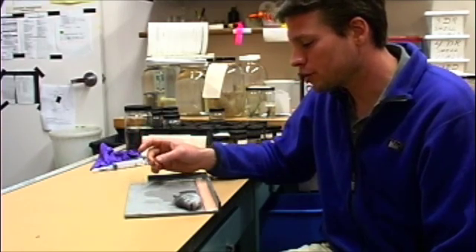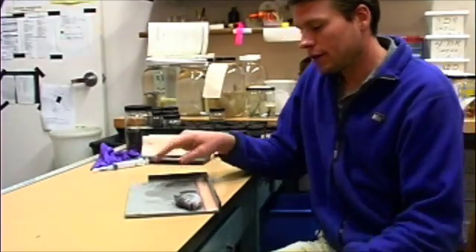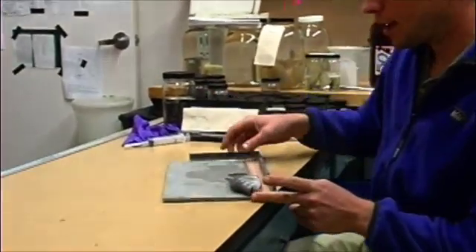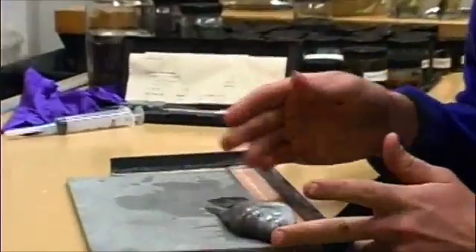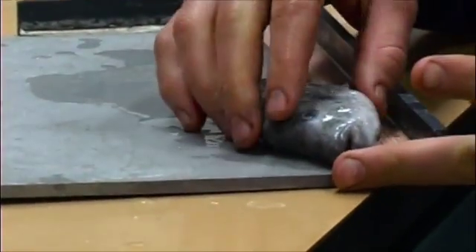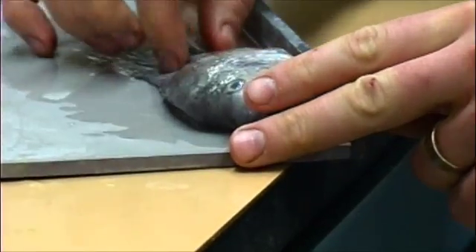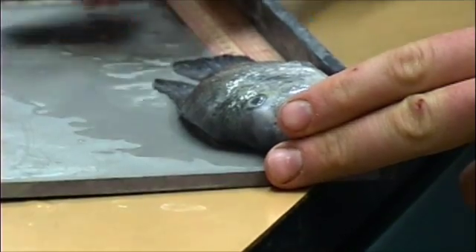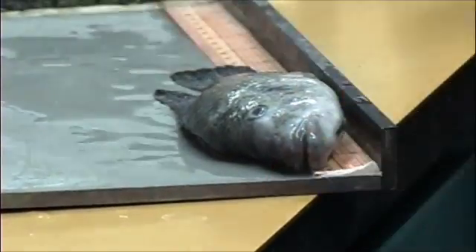The first thing I'm going to do on this fish is take some measurements. The first measurement I'll take is called total length — that's basically the length from the tip of the snout to the end of the tail. It's 180 millimeters.